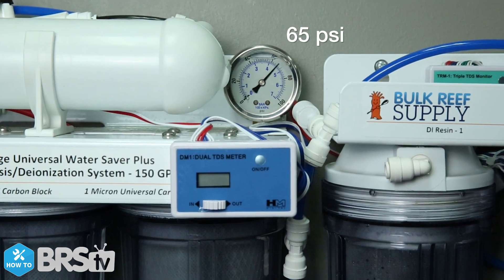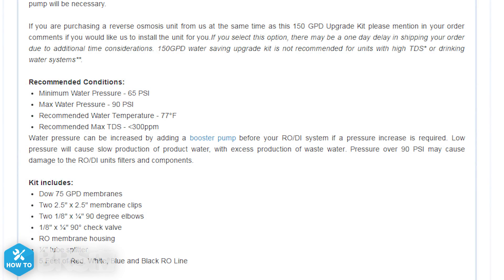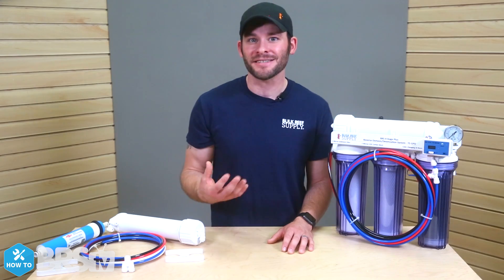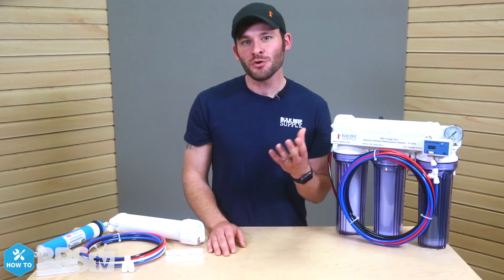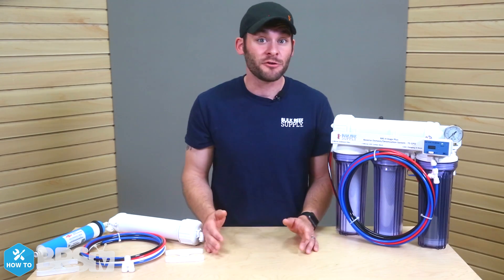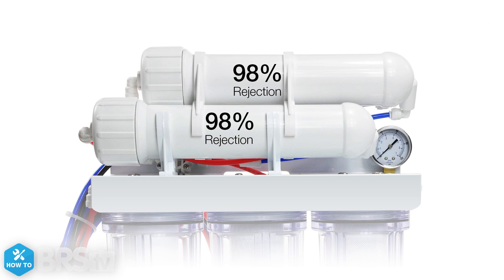We often get asked about our suggestion of a minimum water pressure at 65 PSI. Although each membrane is rated at 50 PSI, we recommend a slightly higher water pressure to account for the membranes plumbed in series and to overcome possible decreased performance from operating at lower pressures.